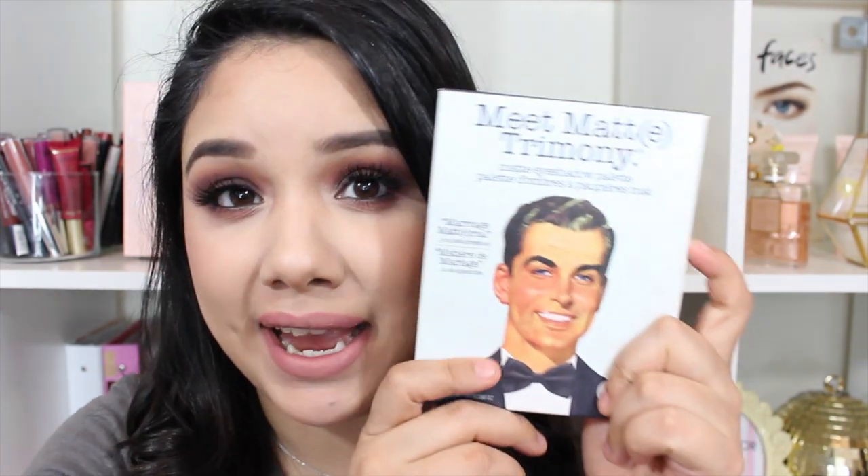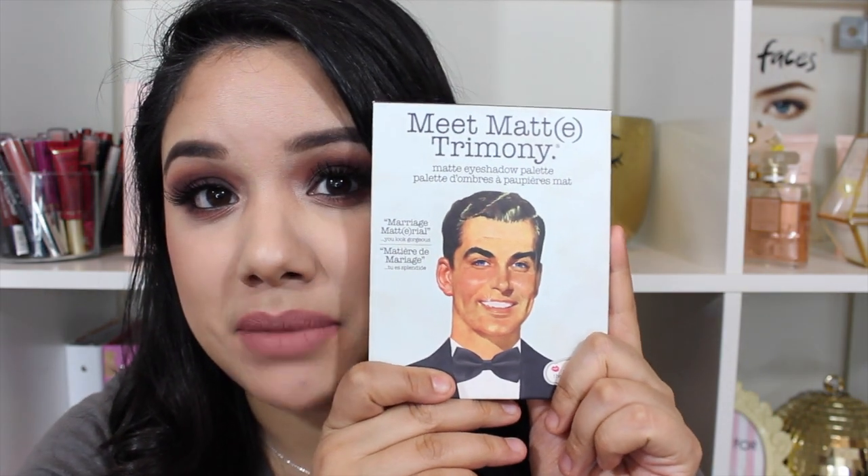Hey guys, welcome back to my channel. Today I wanted to do a tutorial and I specifically wanted to whip out my Balm Cosmetics, the Meet Matrimony palettes. I mentioned this in my March favorites, how much I was loving it. So I was like, you know what, I actually have to use it on camera because I've been playing around with it mostly off camera.